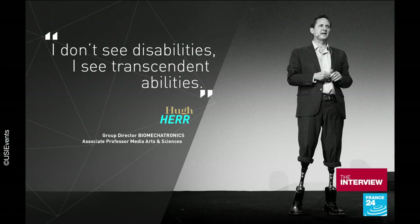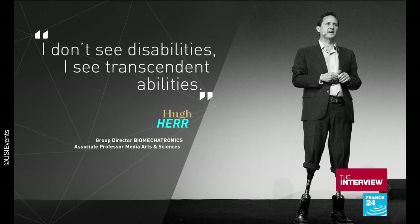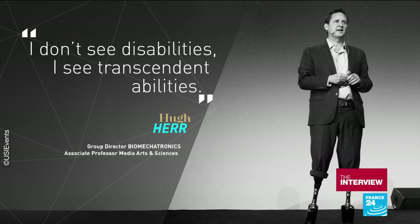You actually went into clinical tests last fall. That's right. The surgeries are performed at Brigham Women's Hospital under the direction of Matthew Carty, my partner in crime. Today we've done almost 20 individuals, and we believe the clinical trial will expand and many patients throughout the world will receive this novel treatment.